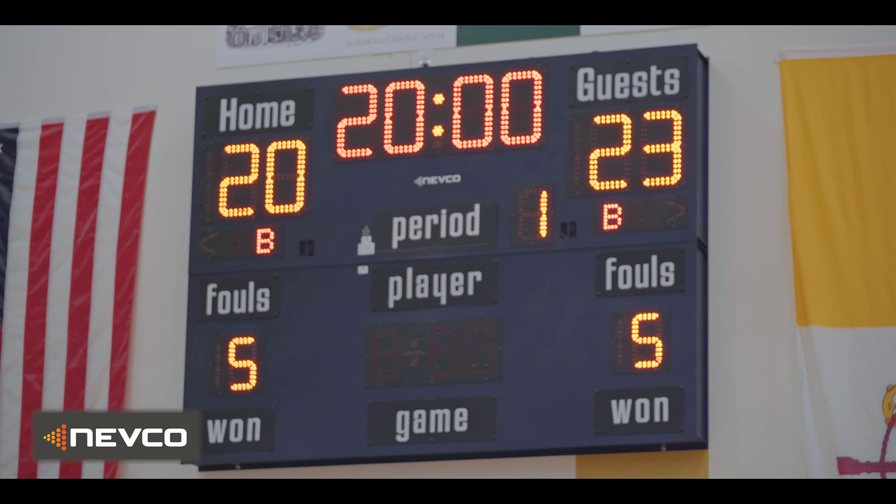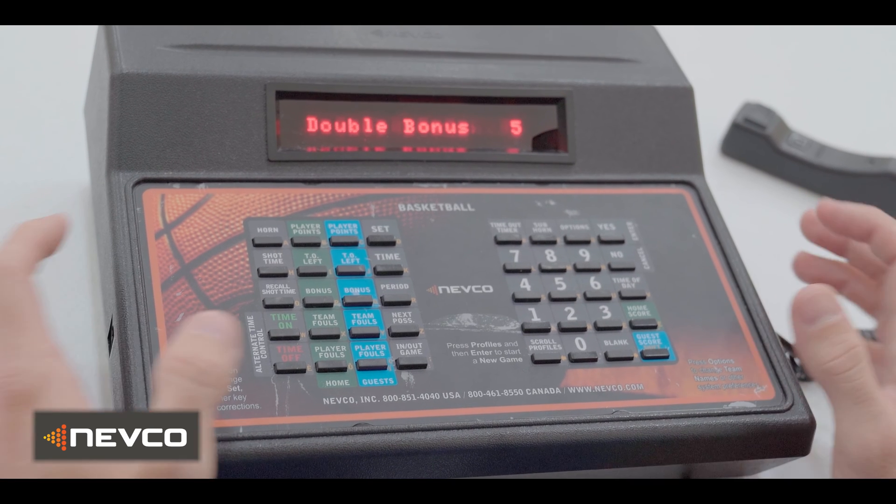Press options until you read automation, then press yes. The screen will display auto bonus. Press options again until the screen shows auto increment team fouls. If the asterisk is on, the bonus indicator will automatically appear on the scoreboard when the fifth foul occurs. If the asterisk is not on, press yes to add the asterisk.